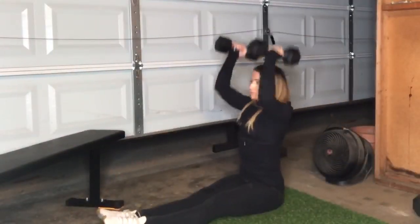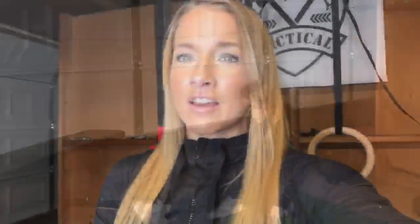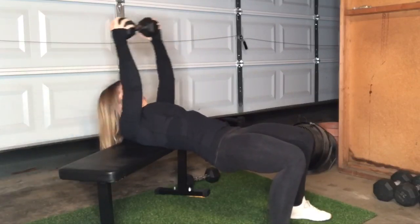We've got 50 dumbbell Z press, and this is from a seated position — you're gonna be pressing the dumbbells from your shoulder into the overhead. Then following that you're gonna go into 50 dumbbell pullover, followed by 50 double dumbbell rows.